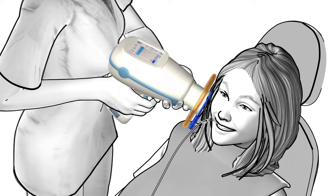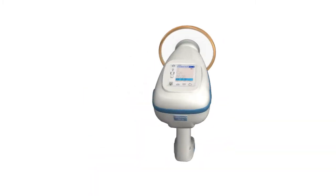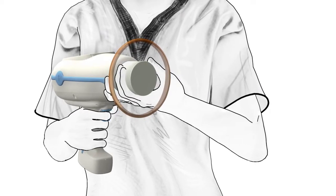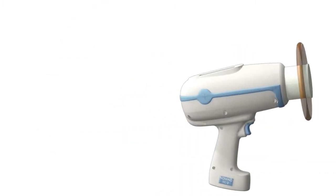Take exceptional images faster and spend more time with your patients with the Nomad Pro 2 handheld x-ray device. The Nomad Pro 2 works right out of the box, and unlike a wall mount, there's no need for time-consuming and costly installations. A training DVD is enclosed which provides formal training for operators, and detailed instructions for use enable you to essentially turn on the Nomad Pro 2 and go.